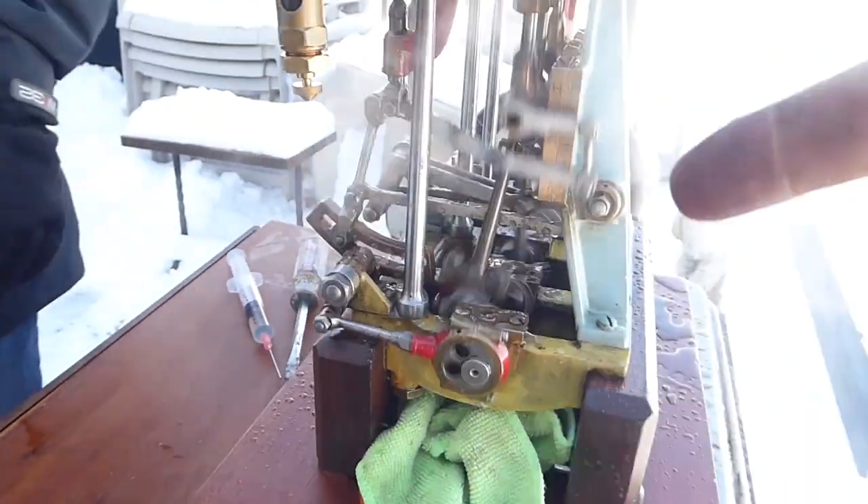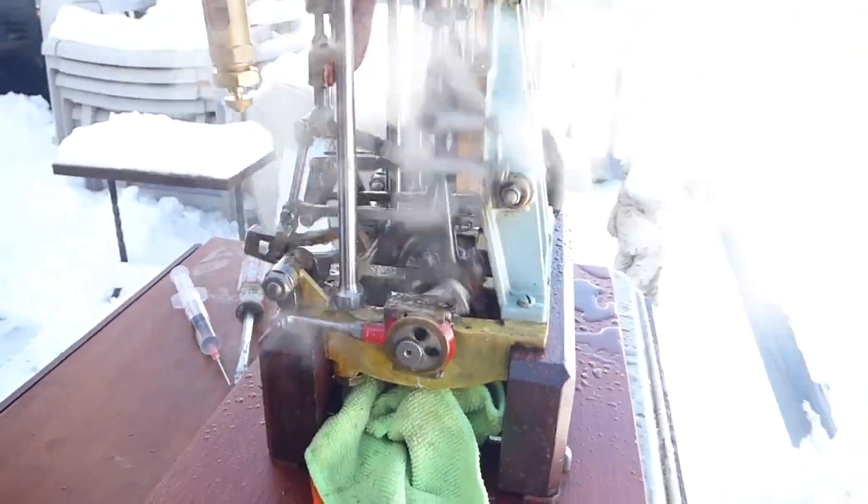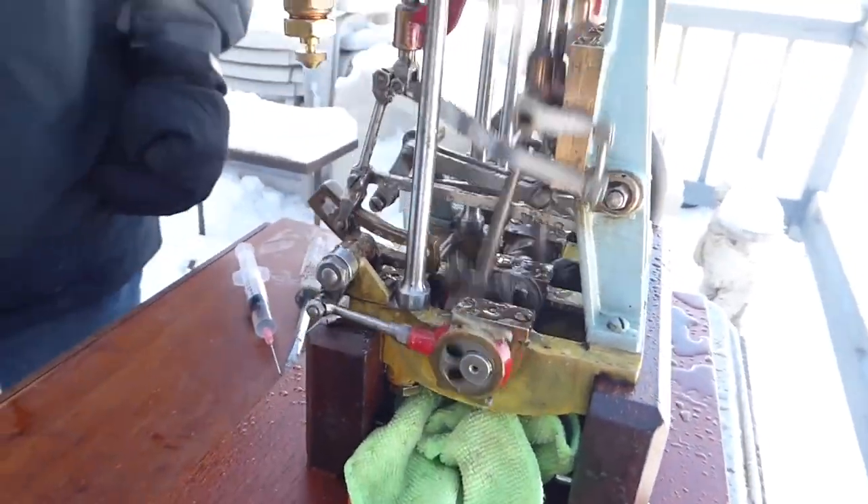This engine was built for MIT, and it features three different valve gears — a different valve gear on every cylinder.